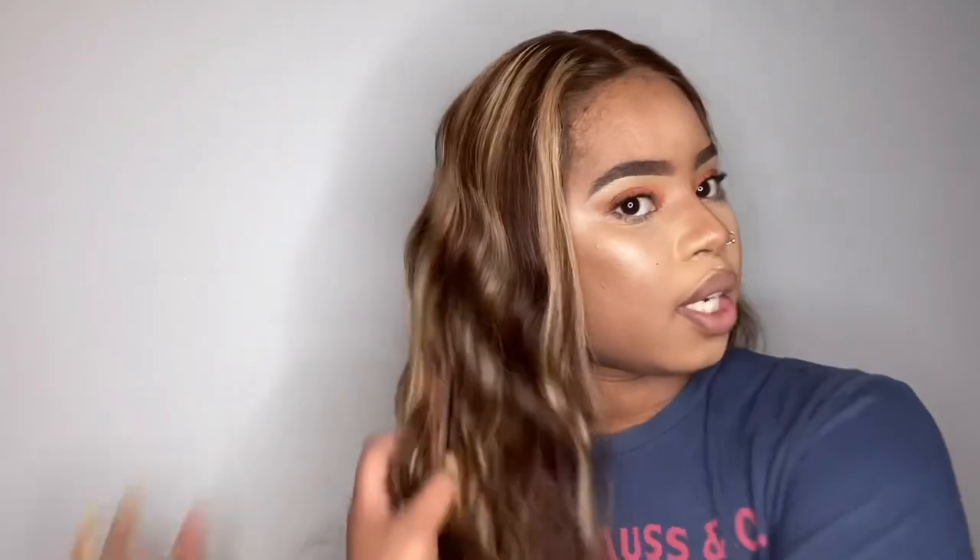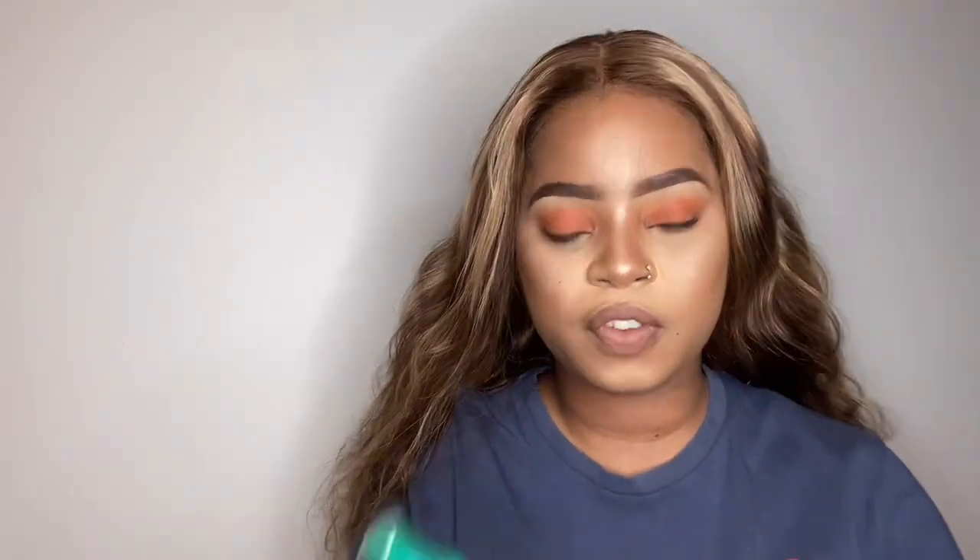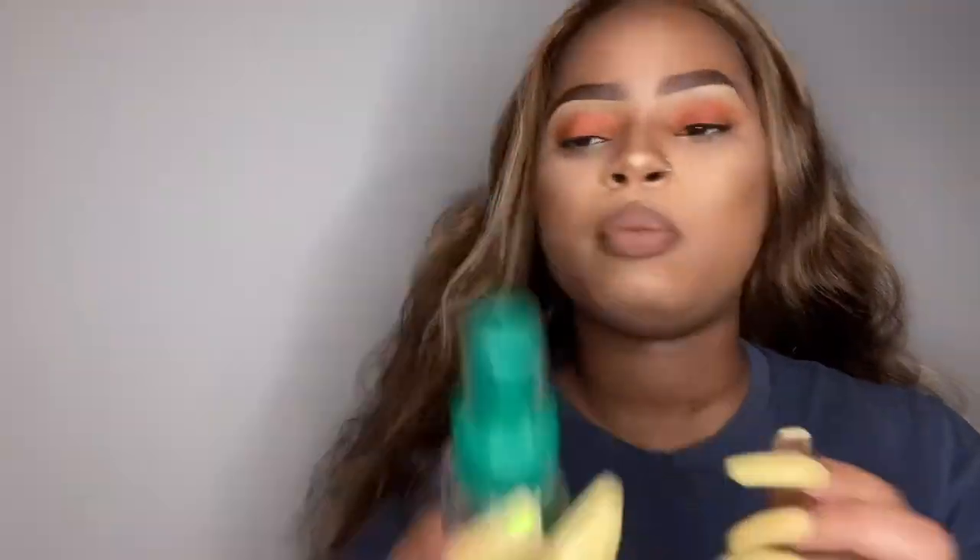I'm just running my hands through it to loosen it up a bit. Now I'm going to use some Perfect Touch Foam Hold Spray so that everything stays nice, flat, and cute.